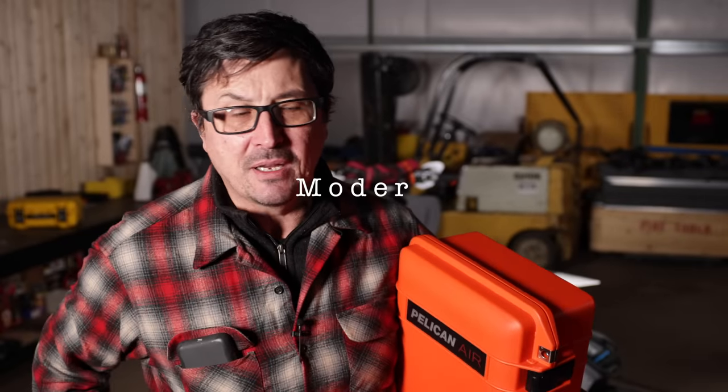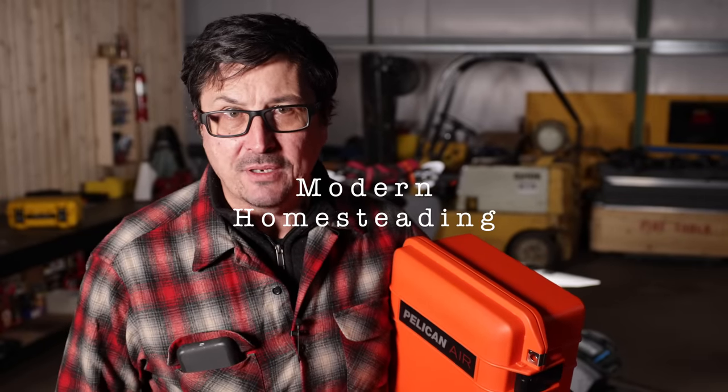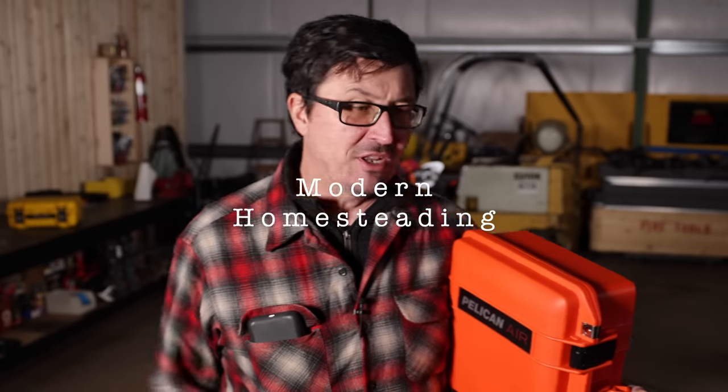Welcome back friends to the shop on this very rainy Monday morning. We got a whole bunch of snow last week and then the warm weather moved in and now we're in flood stage. Stay tuned to the end of the video — I'll take you down the river and show you how high everything is.